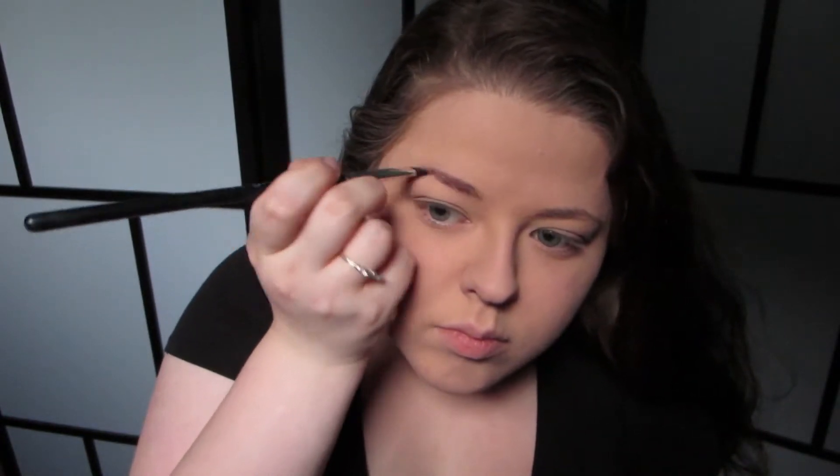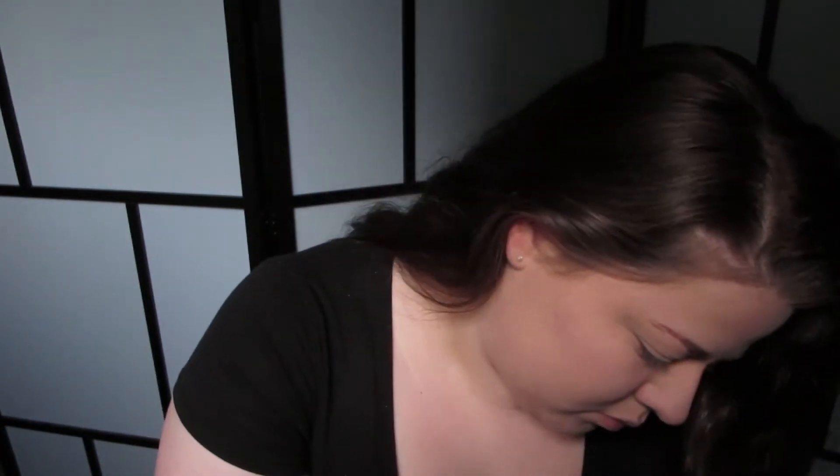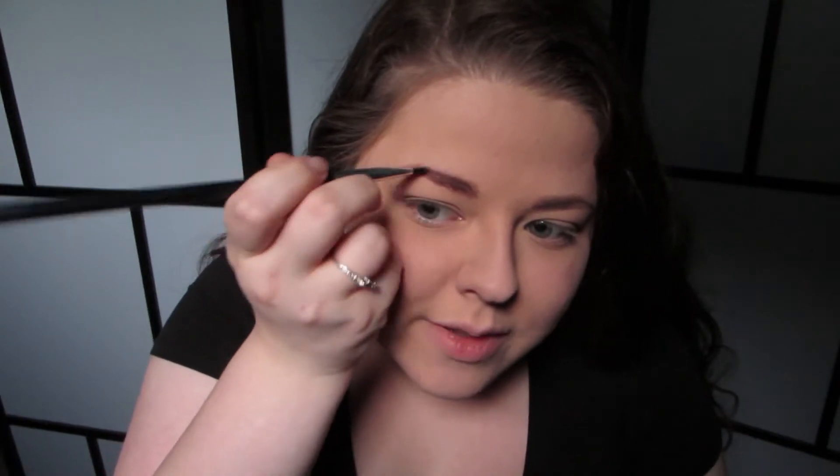For brows I'm going to use my Elf Eyebrow Kit in Light. I'm going into the gel portion first on my Exo Beauty eyebrow brush, and then of course the powder side to set that in. I'm not going for super crazy brows today — I see a huge difference in my brows but I don't know if that's just me. Tell me if you think I do my brows a bunch of different ways or if I always look the same.